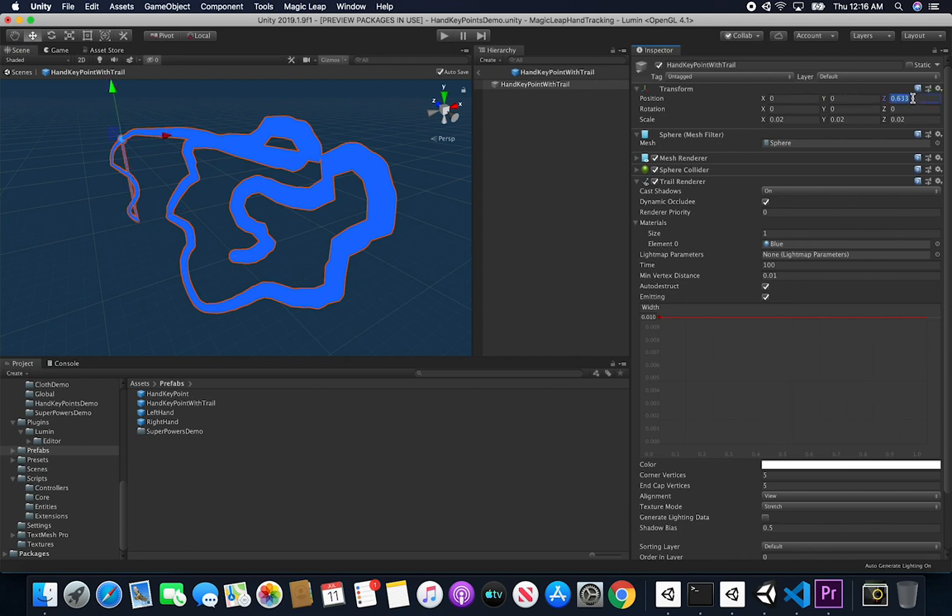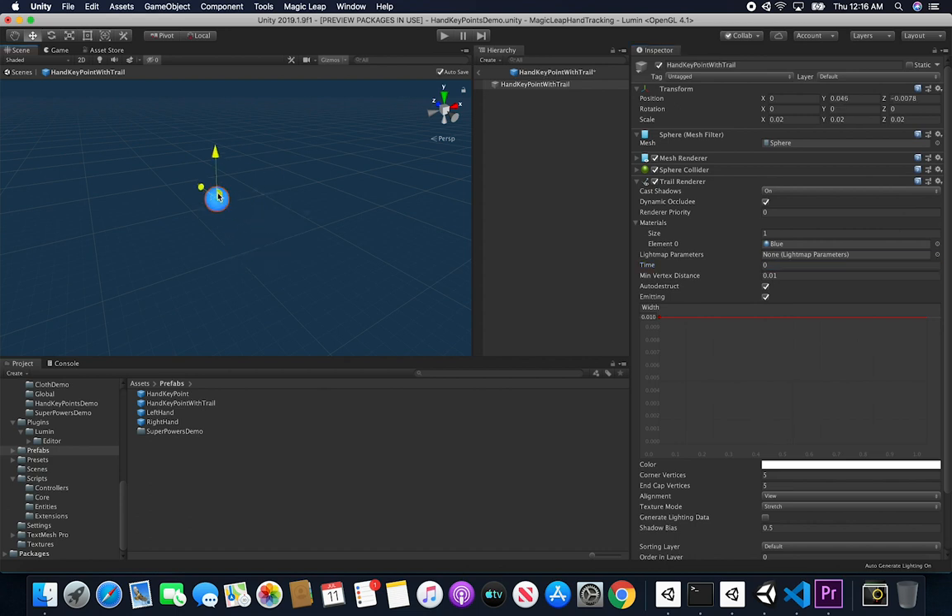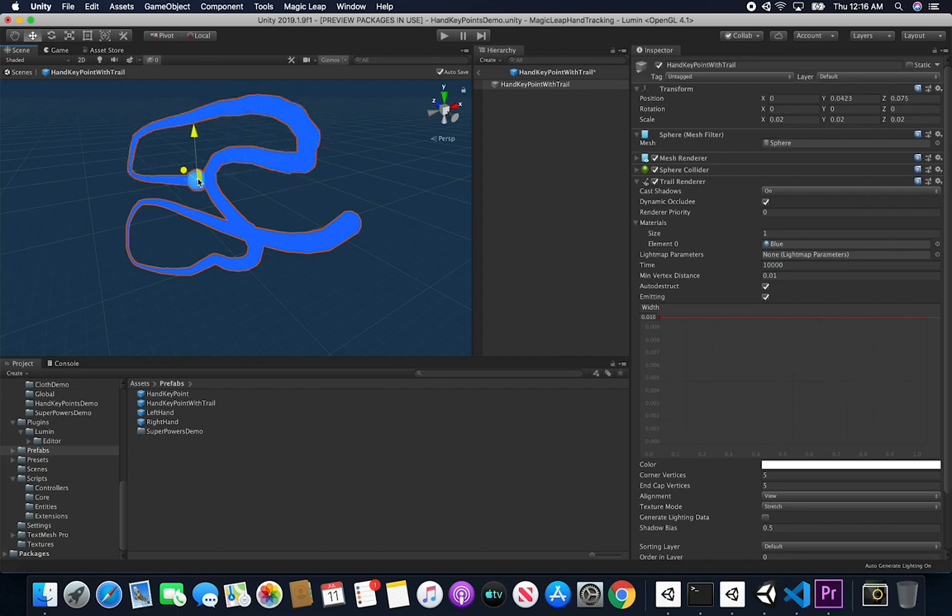The trail renderer has a time parameter and a minimum vertex distance. If I change the time to zero the trail disappears; if I set it to one second you can see it disappears as I move the sphere around, simulating a fading trail. For drawing, you don't really want the trail to go away, so I use a very large time value so the trail basically never disappears.